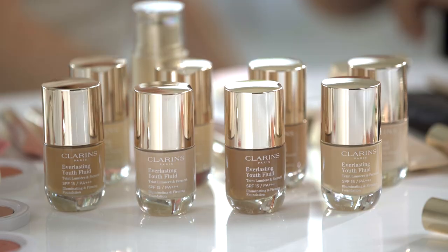Now that we've prepped Rosie's skin, her skin is hydrated, nourished, and ready for makeup. The wonderful thing about Clarins makeup is that it contains many of the great benefits found in their skincare, so your benefits are both instant and ongoing.